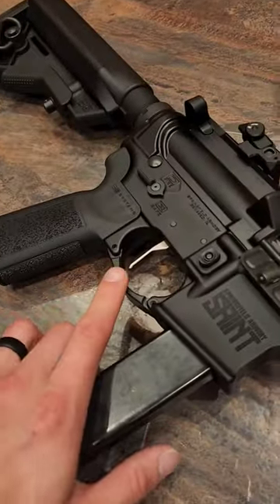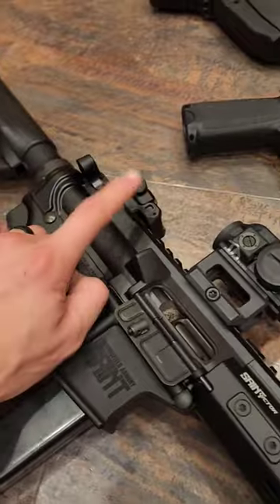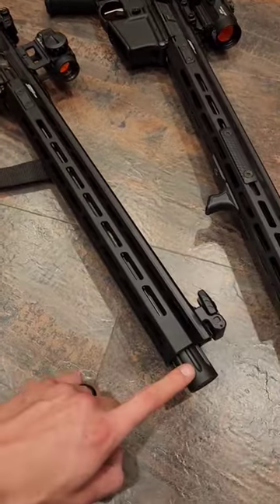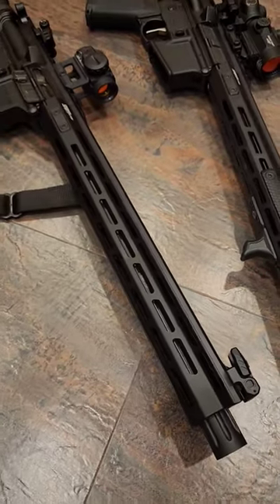It has the same enhanced flat face trigger, a nice upgraded 45-degree safety selector, comes with backup iron sights, has a 16-inch barrel, a handguard that goes all the way down, and a nice sleek top up here, which is really good for competition shooting.